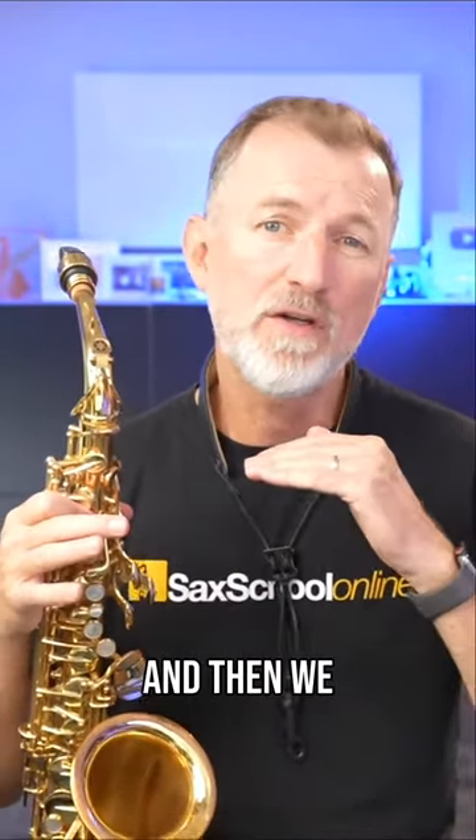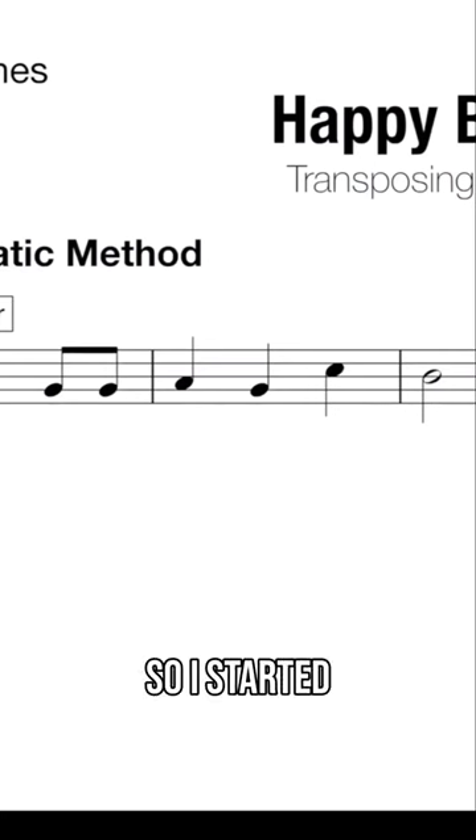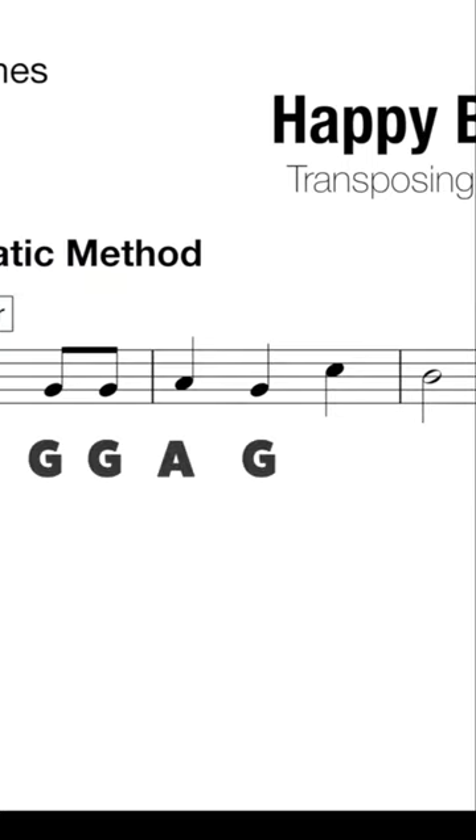This is dead simple because all we do is take the melody and shift every single note up a half step or a semitone. I started in the key of C major and you can see the notes here. If I take all the notes from that first key: G, G, A, G, C, B.